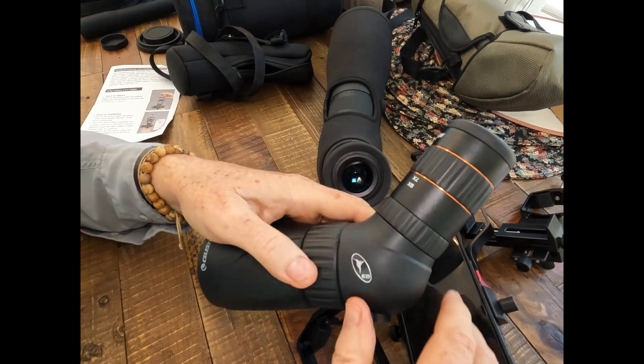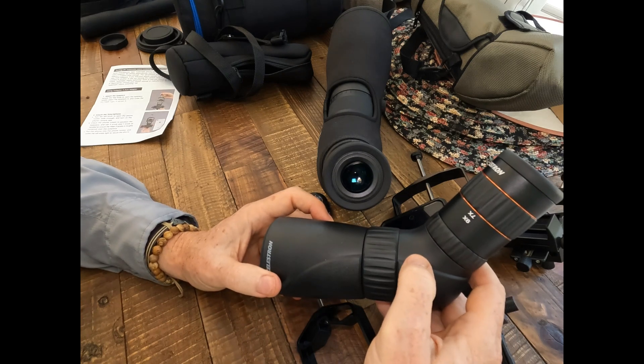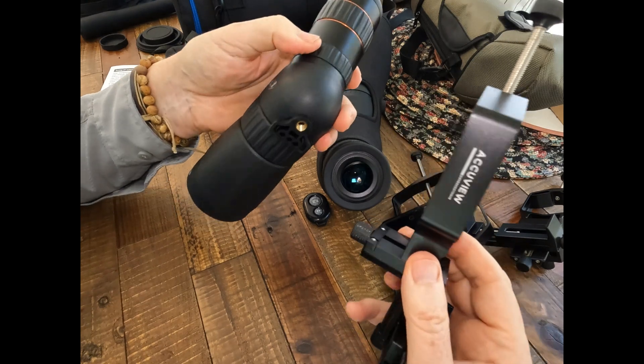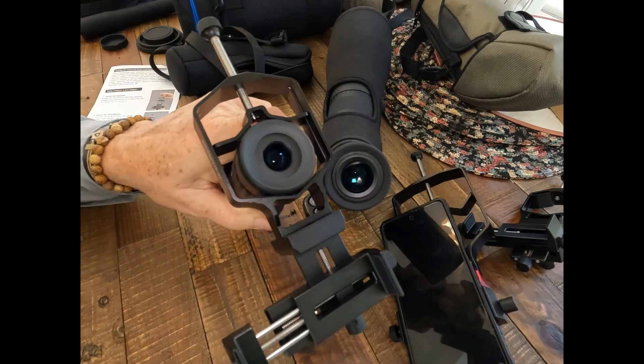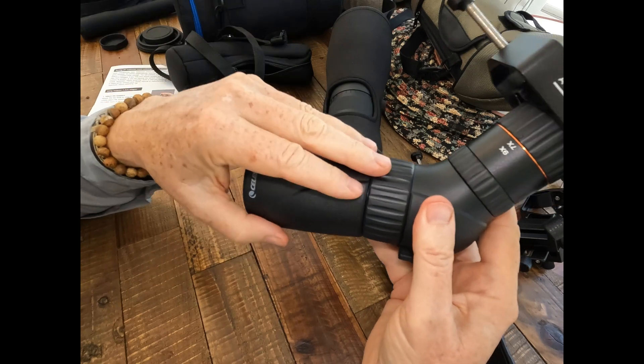This is such a fun spotting scope — the Celestron Hummingbird, which is one of the world's smallest high-quality spotting scopes. In the case of using a small spotting scope like this, I love to use the regular-sized Move Shoot Move Triadapter. It's easier to carry and easier to use on the small spotting scope.